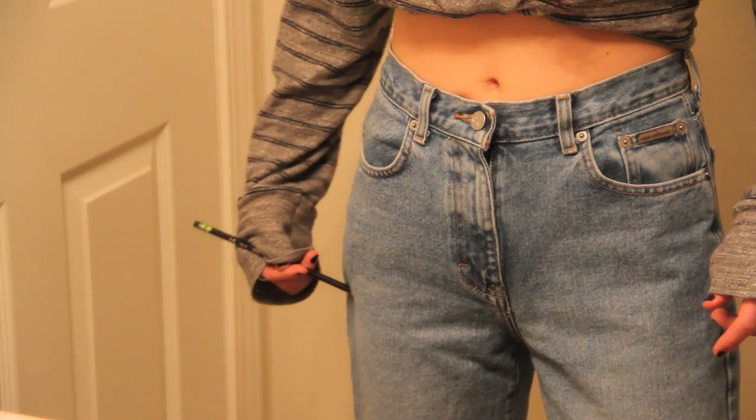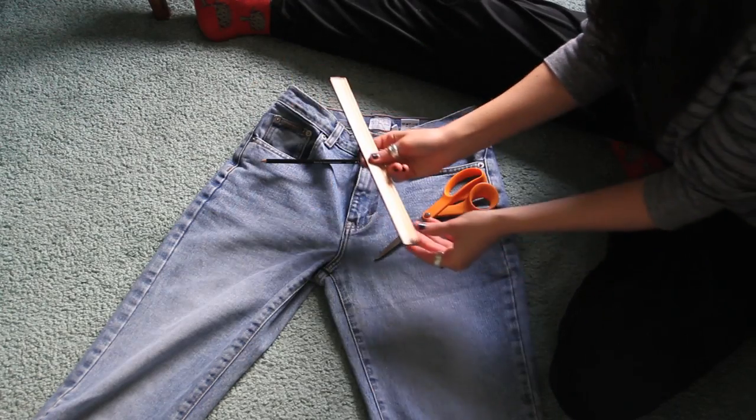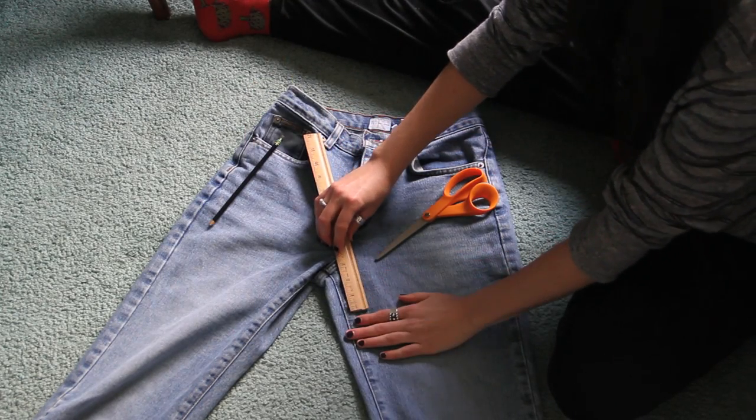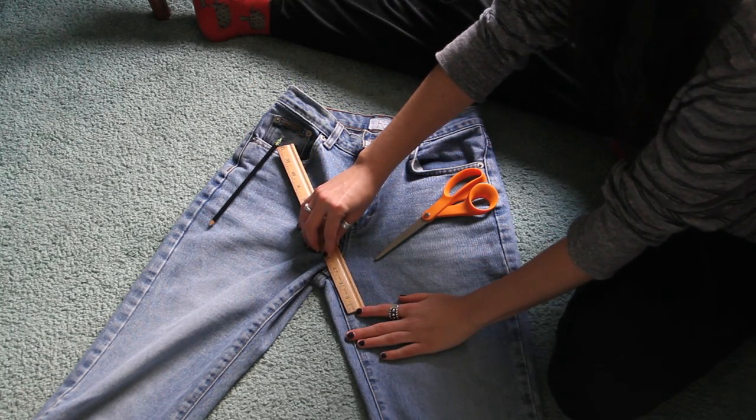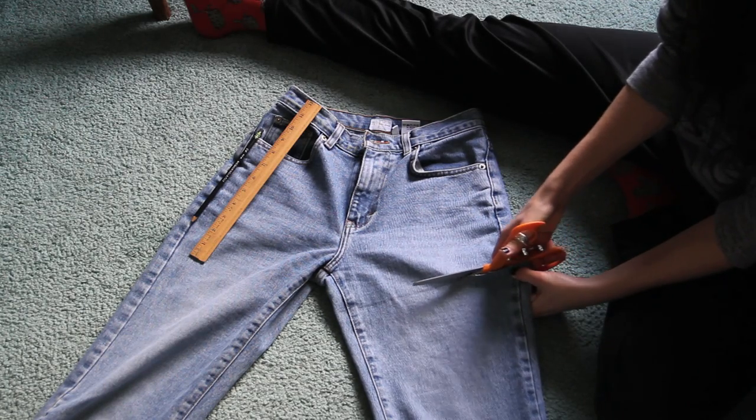Once you cut them, try them on a few times and make adjustments. Just use your pencil and scissors until you find the perfect shape. As a rule of thumb, I always try to keep 2 inches from the crotch, so just make sure that you leave at least that much when you're cutting. I use a ruler just to make sure.